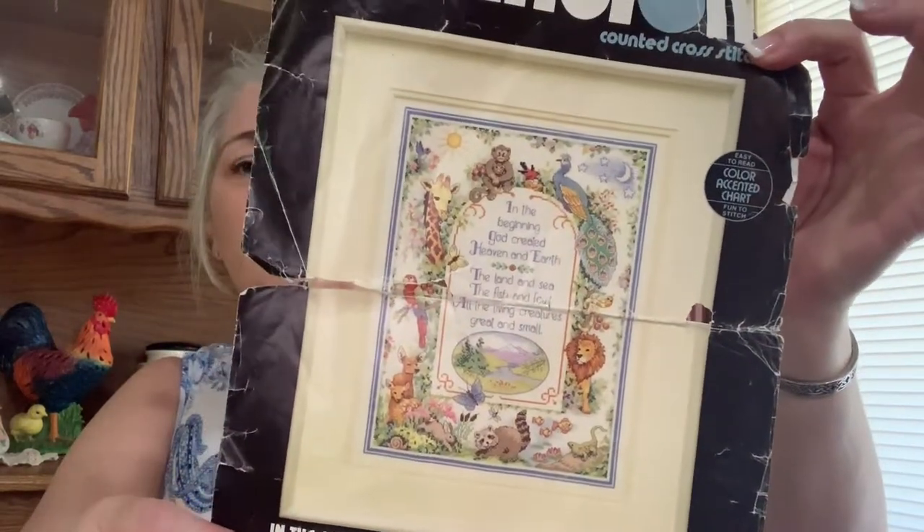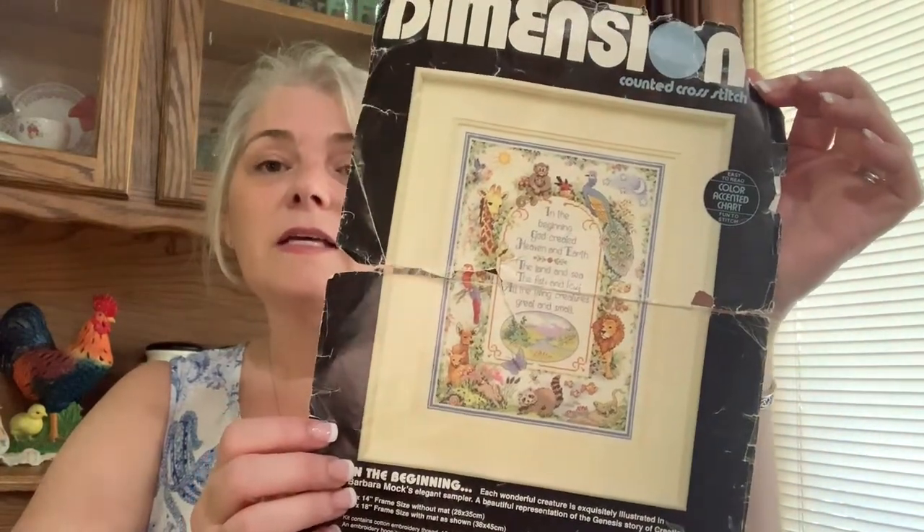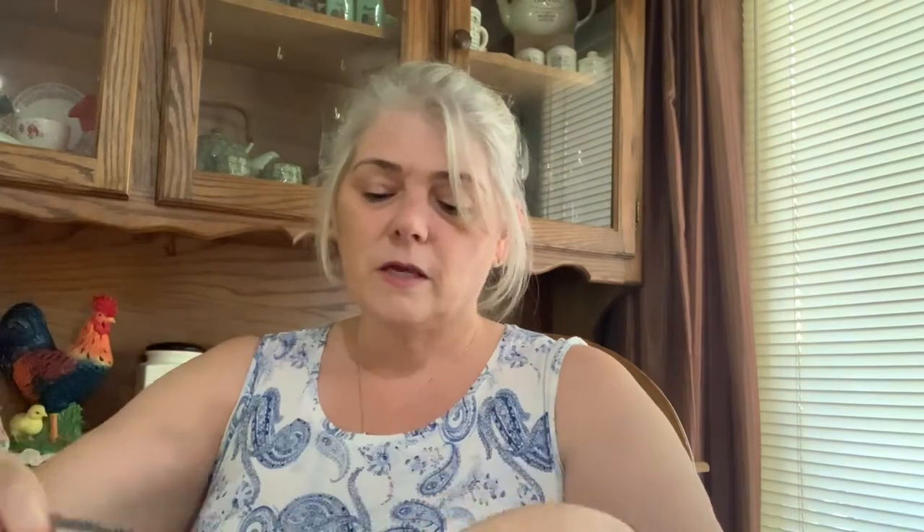This is one that I can't tell you how long I've been working on. It's a 1992 kit — I'm pretty sure I bought it brand new. It's a Dimensions kit called 'In the Beginning.' I've been working on this one off and on since I bought it. My original thought was to put it in my son's room, but he just turned 29, so I'm pretty sure he doesn't want it. I'm going to do it for myself. It's the creation story and I am so close to done.